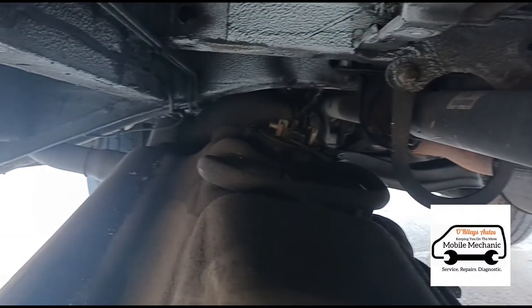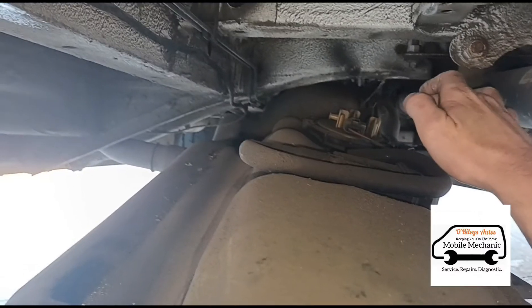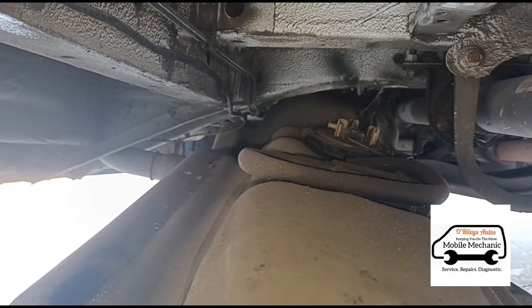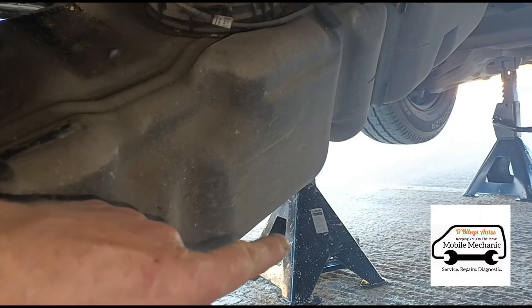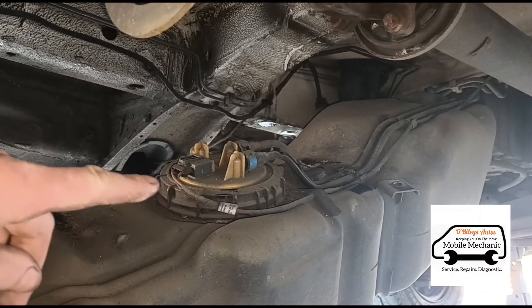I'll try to get in there if you can see — get the light on down there. There you have the fuel pump just up there. So I have the tank down; I've got a little axle stand just holding one end of the tank, and there is the fuel pump just there. We're gonna get it open.